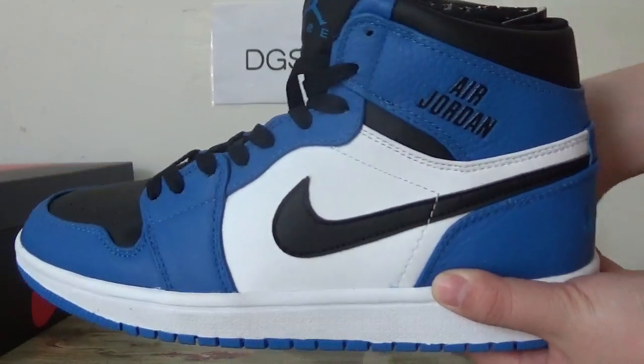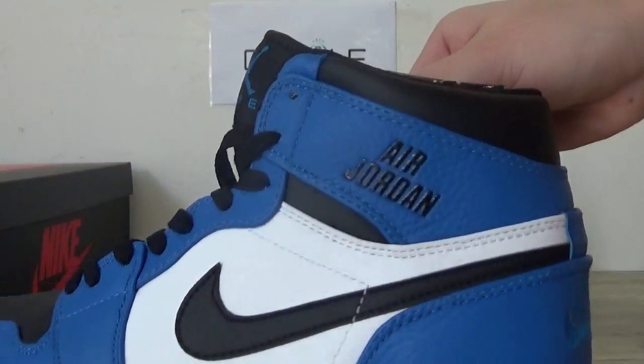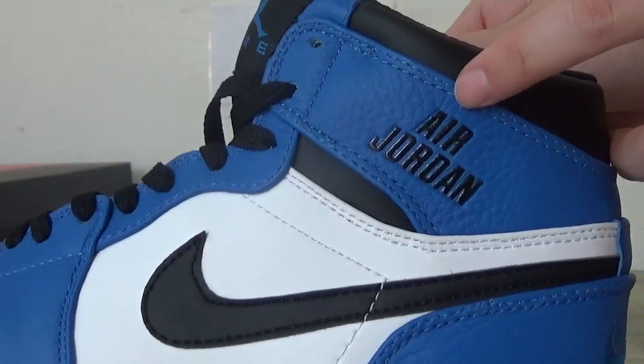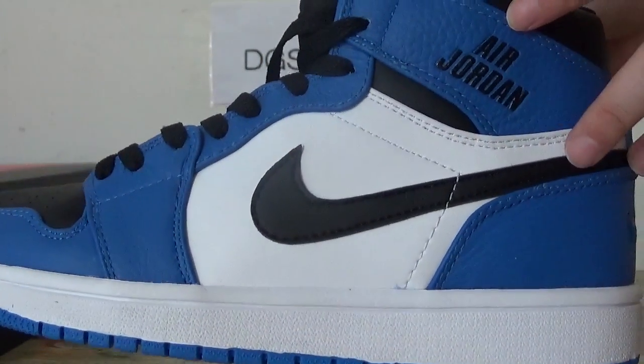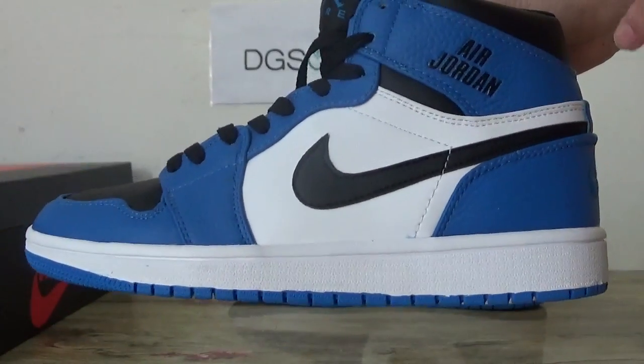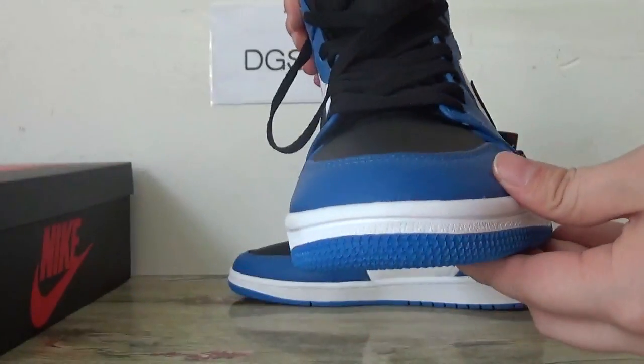You can catch the detail of it. In this part you can catch the Air Jordan. It's different from the loyal blue. And also you can catch the black Nike logo here. And also you can catch the stitching. And that's quirky and round.